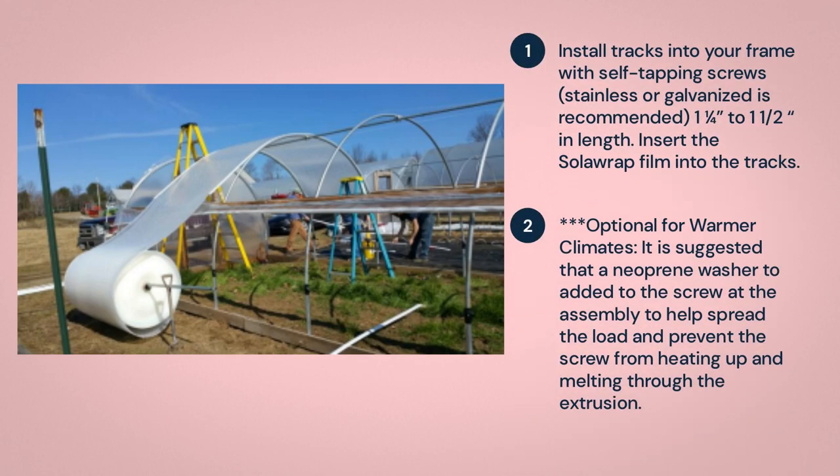Install tracks into your frame with self-tapping screws, stainless or galvanized as recommended, 1¼ to 1½ inches in length. Insert the Solorap film into the tracks — optional for warmer climates. It is suggested that a neoprene washer be added to the screw at assembly to help spread the load and prevent the screw from heating up and melting through the extrusion.